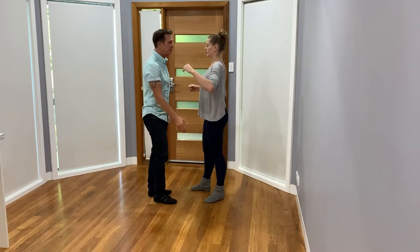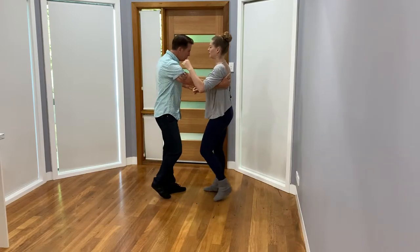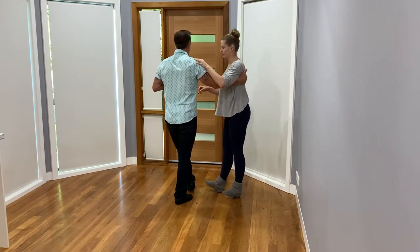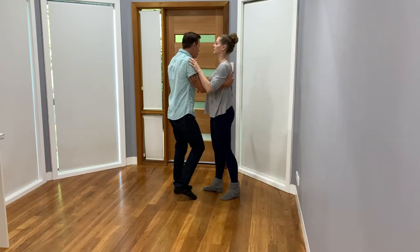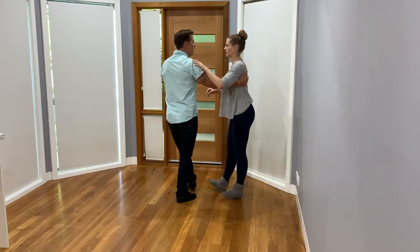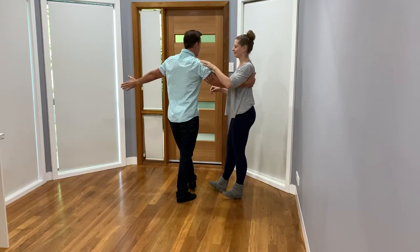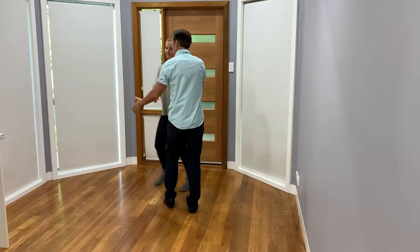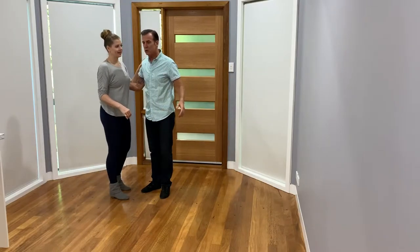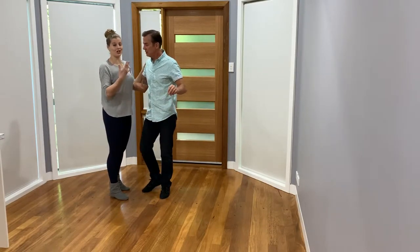Because we're starting in closed frame, after I've done my triple step, triple step, I'm sending Kerry away with the kick and I'm opening up my body. This is not the only way you can do it, but if I go kick ball change and I'm perpendicular, then it's really easy for Kerry to know that it's going to be a swing out throw because it's going to bring her forward and then send her through.